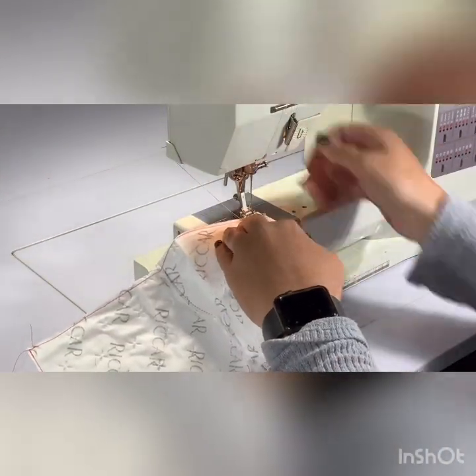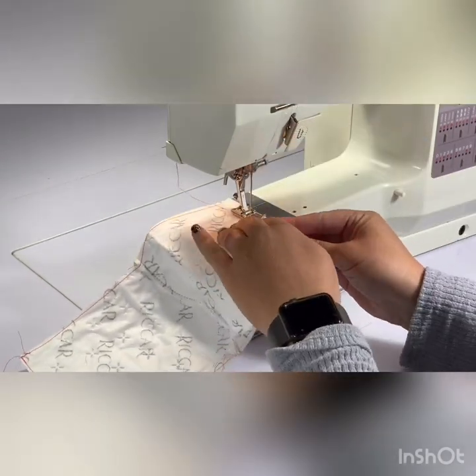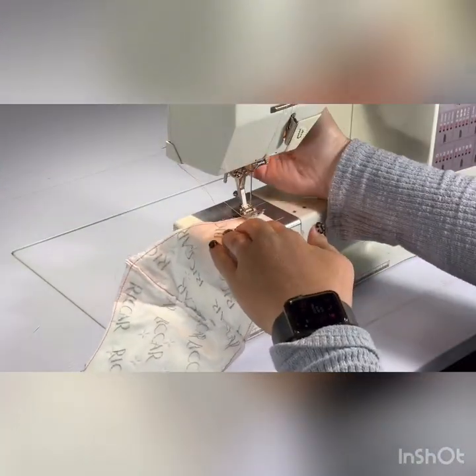Now I'm going to fold in the ends to the inside of the mask near the ear area where the strap will go. Fold three quarters of an inch and stitch a half-inch seam allowance.